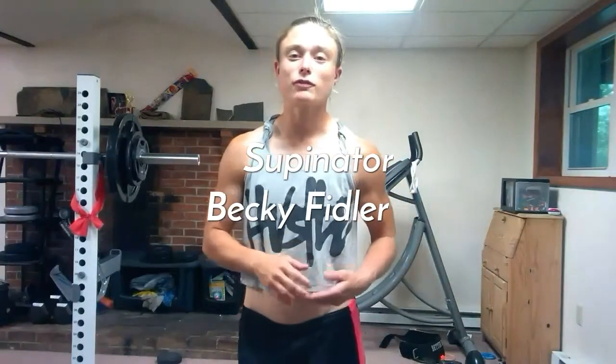Hey everybody, if you're just tuning in for the first time, welcome to the muscle function video series. My name is Becky. We'll be going over the supinator muscle today. I will go over its location, which includes its origin — its starting point — and then the insertion, which is its ending point. I'll provide a photo after I pinpoint where the muscle is on my body. Then we'll cover its function, and finally I'll provide an exercise or two so you know how to strengthen this muscle.